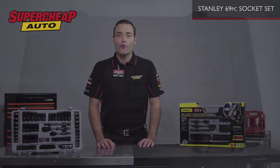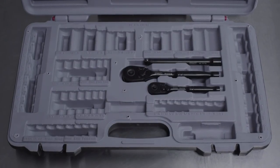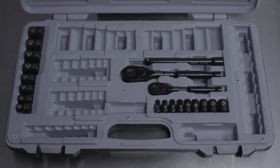It's made of durable black chrome vanadium steel and is a complete socket set with a quarter inch and three eighths inch ratchets, with both imperial and metric sockets.